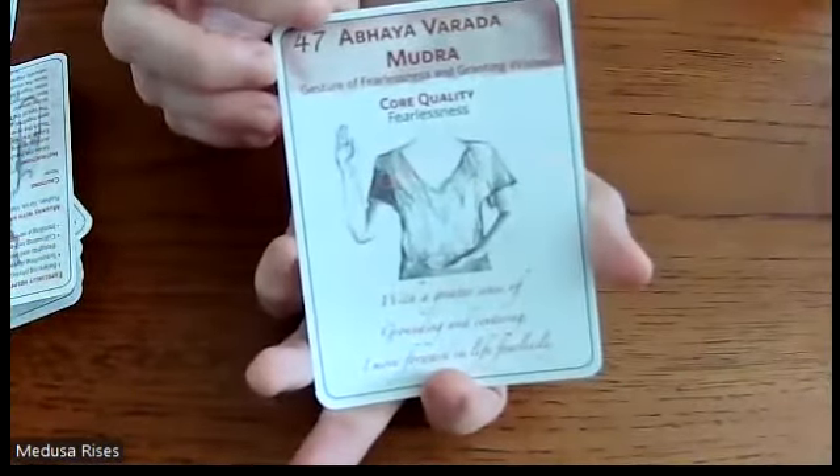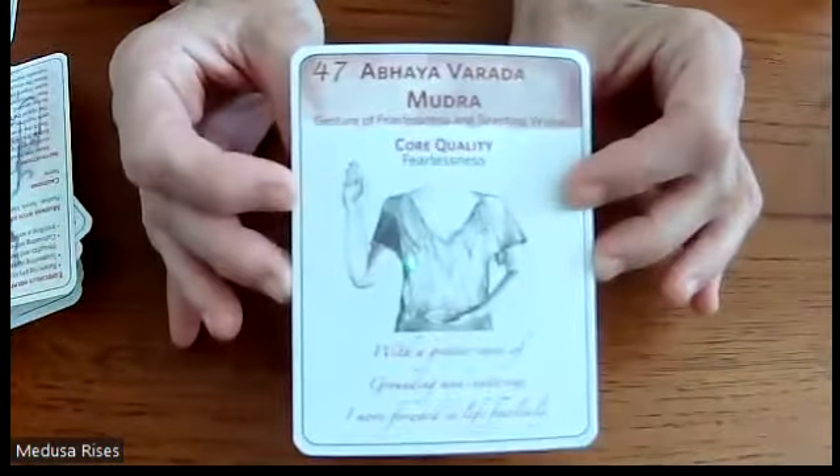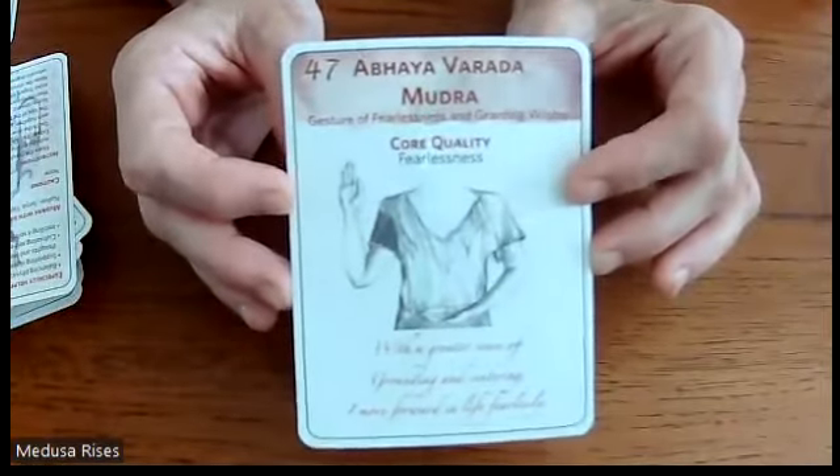The last one for today is the gesture of fearlessness and granting wishes. Its core quality is fearlessness and the mantra is: 'With a greater sense of grounding and centering, I move forward in life fearlessly.' Jesus and Buddha are both often depicted in this gesture. It's good for balancing vata dosha, cultivating grounding and centering, supporting the eliminatory system, and reducing stress. No precautions.